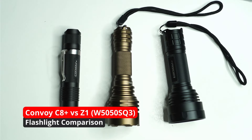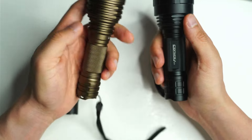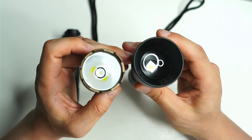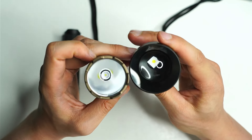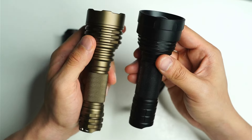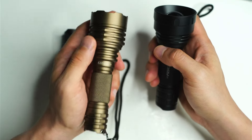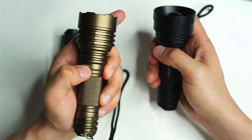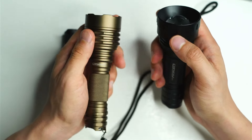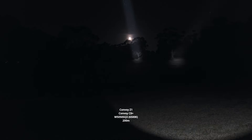This is a video requested by a subscriber who was asking me to compare the C8 Plus with the W5050SQ3 to the Convoy Z1 with the same LED, to see how they both perform. I did review the C8 Plus a while back, but I can't actually remember what the output was or how it performed. Make sure you hang around to the end of the video because I'm going to go through some beam shots — Convoy Z1 and Convoy C8, both with the W5050SQ3.